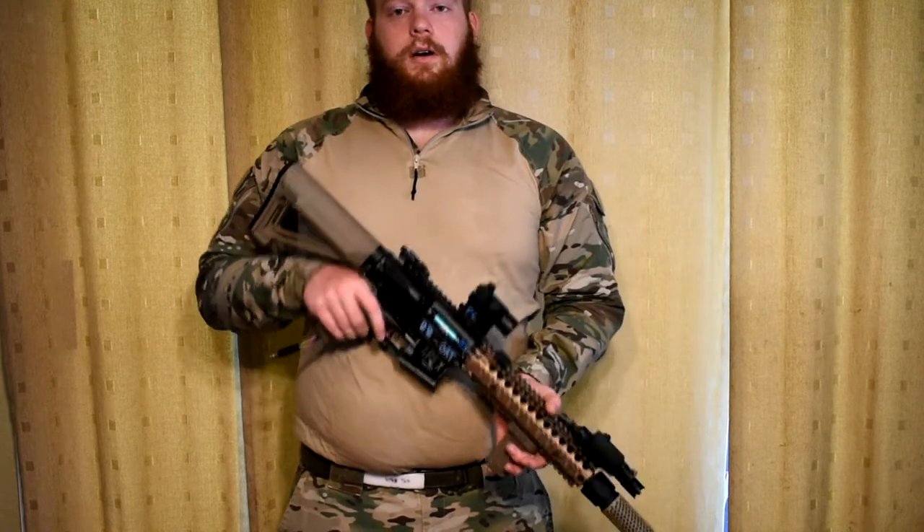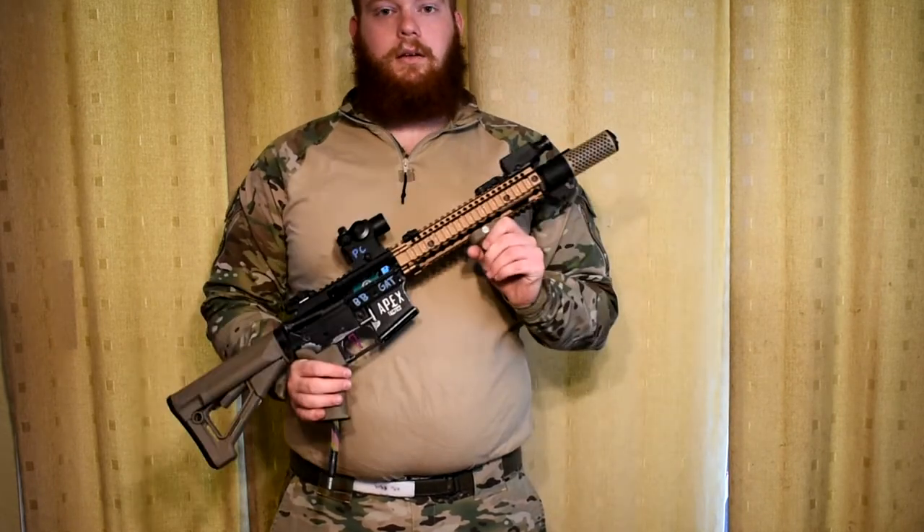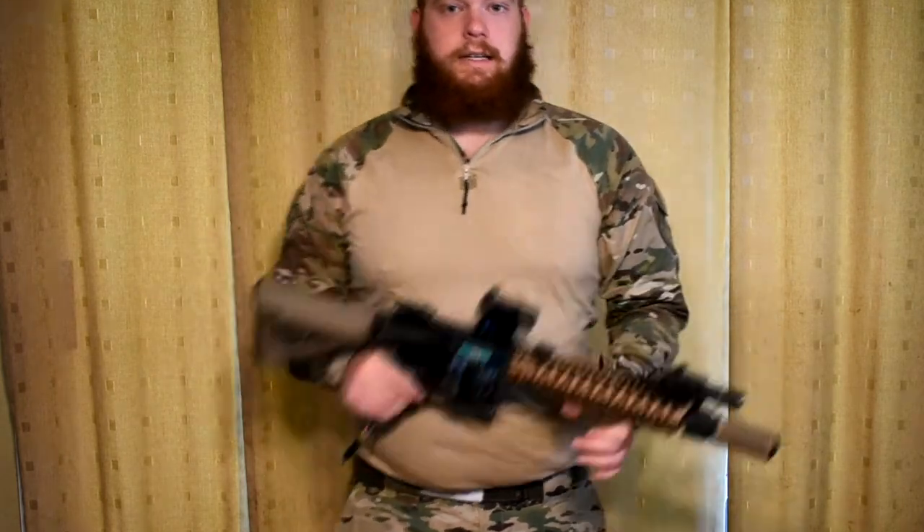That has been my American MilSim Operation Copperhead V gear loadout. Hope you guys enjoyed it, and gameplay should be coming out hopefully soon after the event. Catch you again next time. Bye.